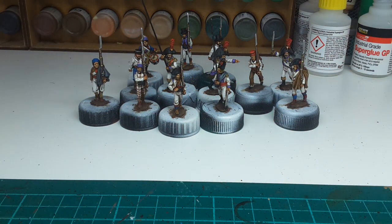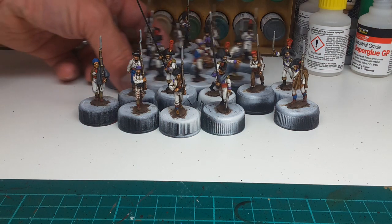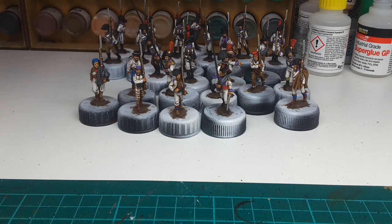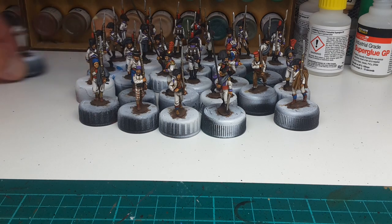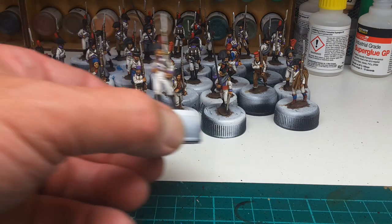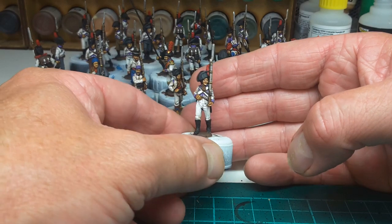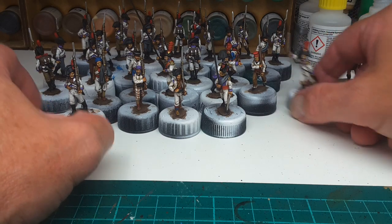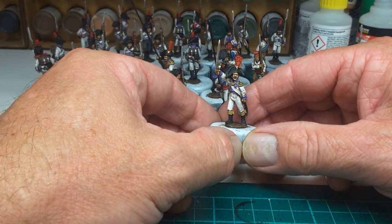So that's those. They join this lot at the back. 32 figures which will be in four bases of eight. Flags by Flags of War, which are my favourites. Just looking forward to getting these based up. Yes, the officers are lovely.